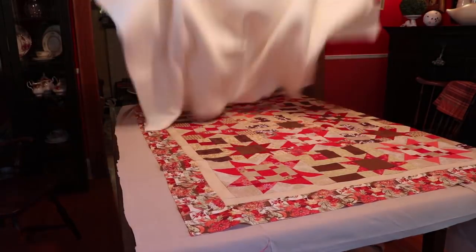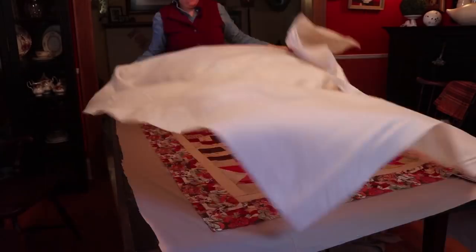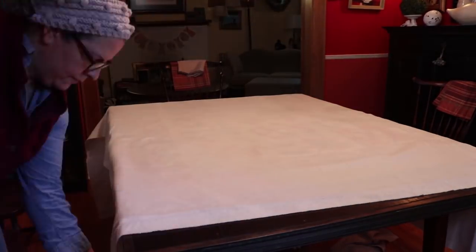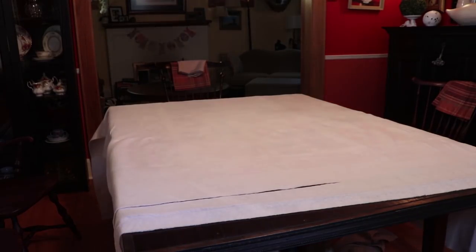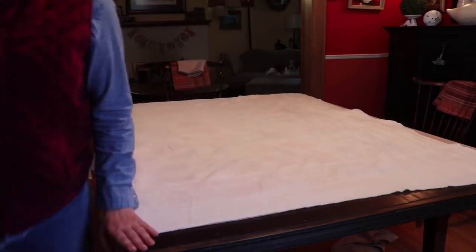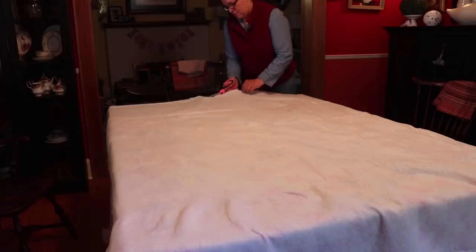I'm using an old cotton batting, and let me tell you, the sandwich is the worst part. You basically have to make it flat. You've got to make sure you have enough length on either side, and some extra so you can account for the fabric shifting and hopefully no puckering in the back.